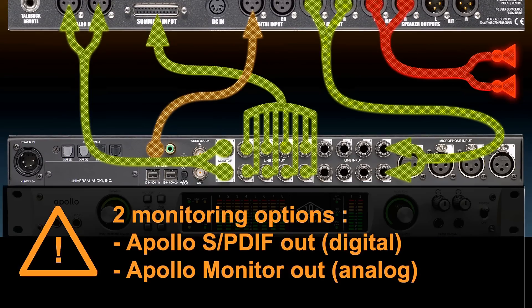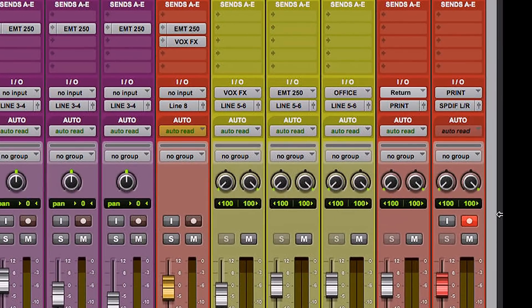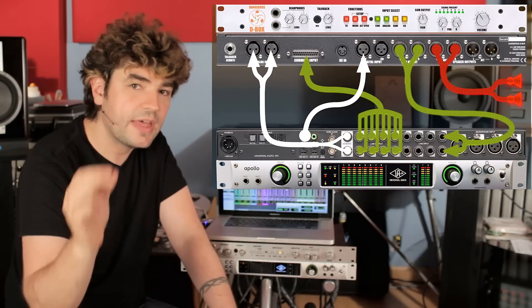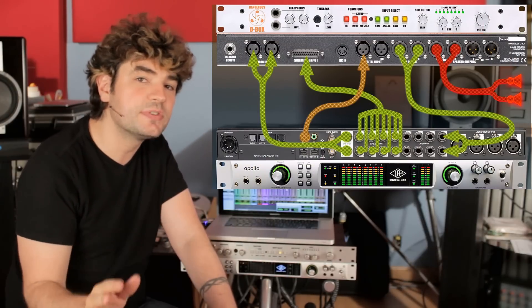What does that mean for you with your D-Box? Two things. In your DAW, you are not going to send your main output to your SPDIF outputs. You're going to send your main output to what the Apollo calls control room outputs. That, in turn, will automatically get copied to the SPDIF out of the Apollo. That does not happen at the DAW level — it happens at the Apollo level.